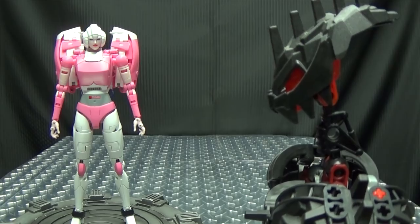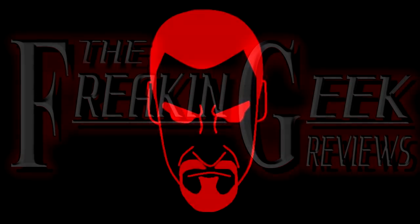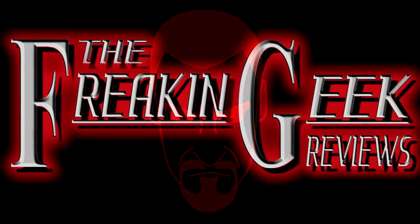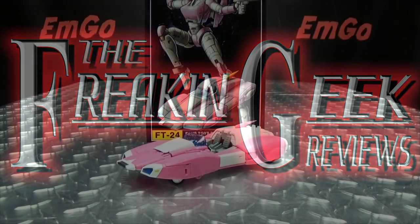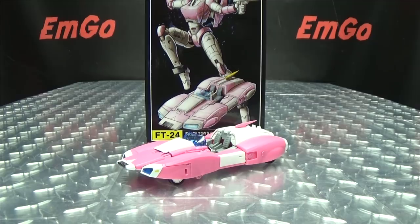Hey, what's up my peoples? Emgo here, the freaking geek himself, and today we will be reviewing the Fans Toys Rogue!